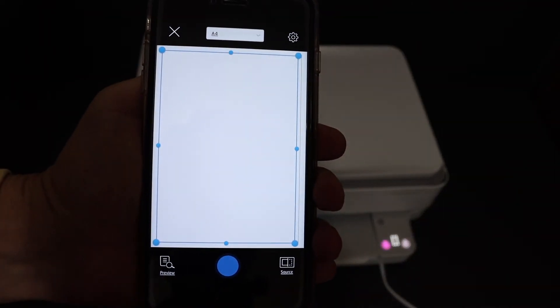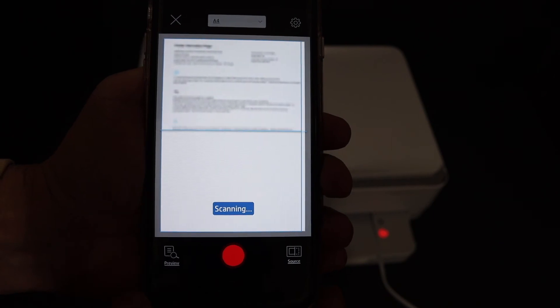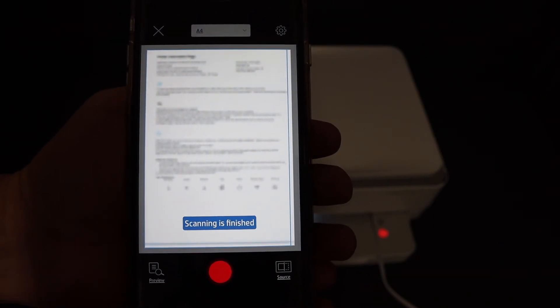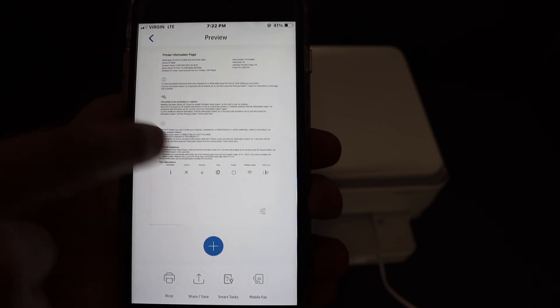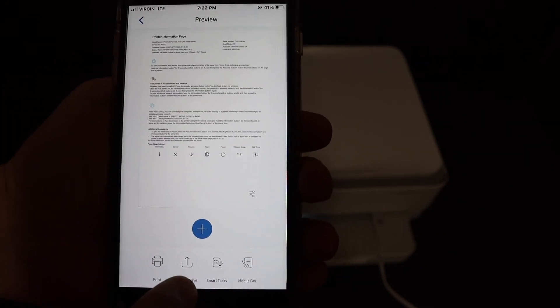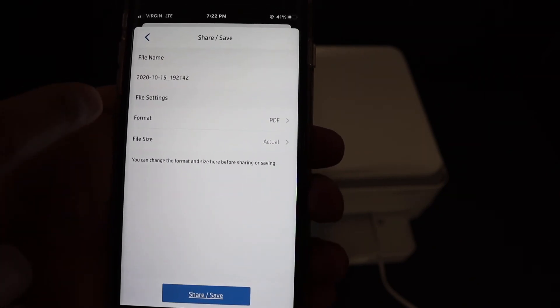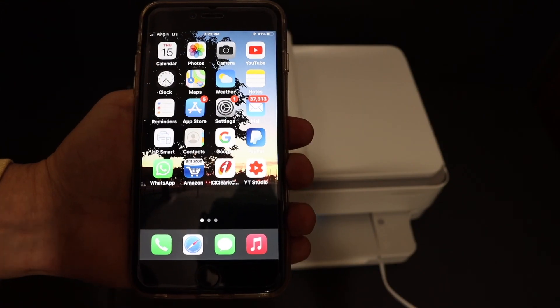Go to the app and click on the blue icon. On the next screen you can see the document is scanned and transferred. If you want, you can share it or save it by clicking the button. You can also change the format to PDF or JPEG. Thanks for watching.